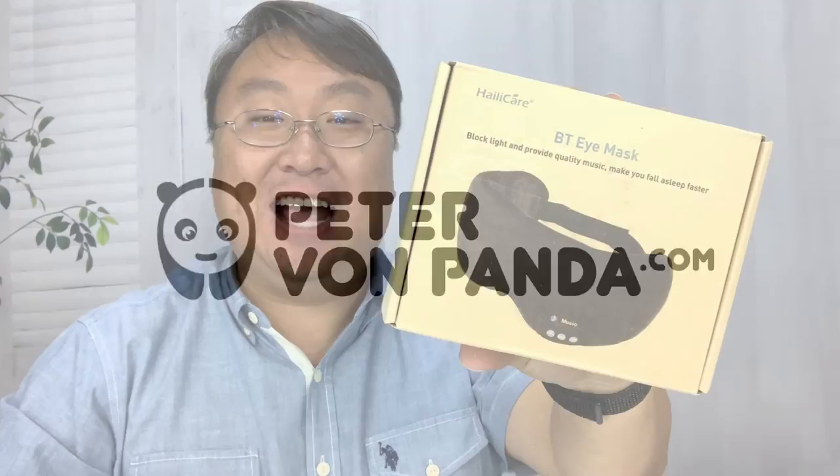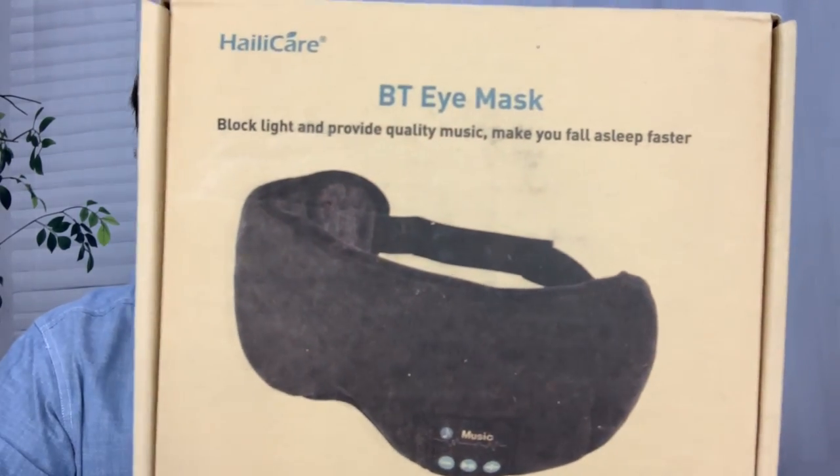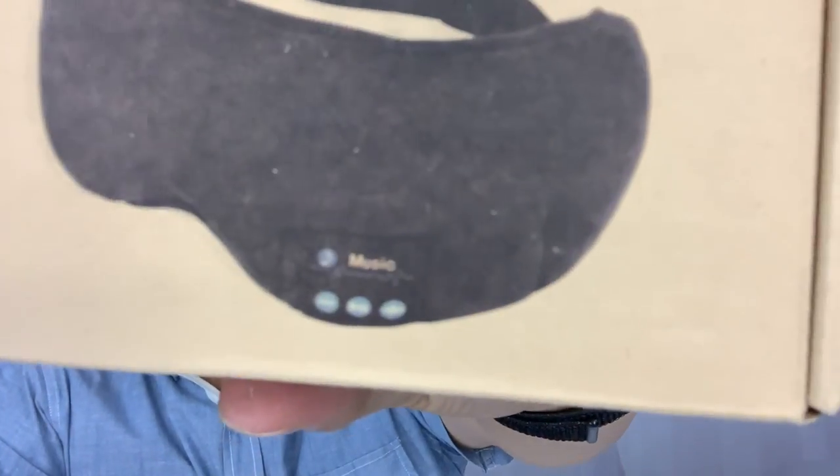What's happening Panda Nation? Peter from Panda. Sometimes you want to block out the light but let in the sound. I just picked this up - it's a sleeping mask, but it's no ordinary sleeping mask. It is a Bluetooth sleeping mask.